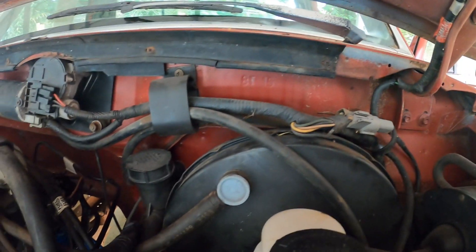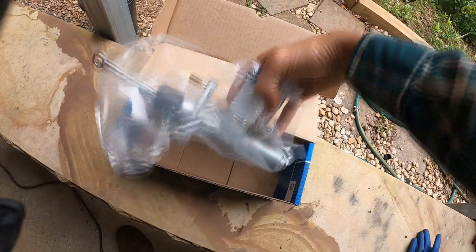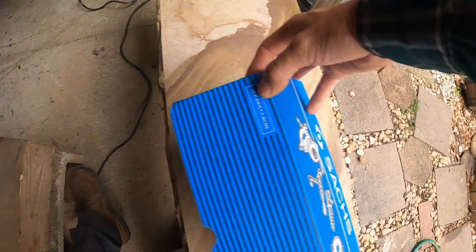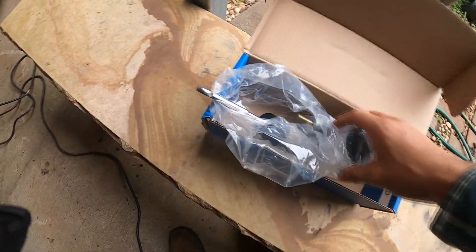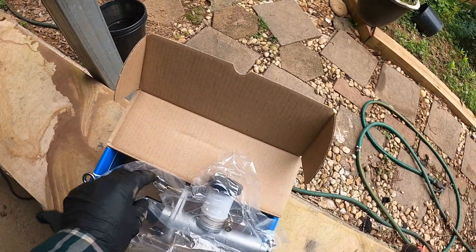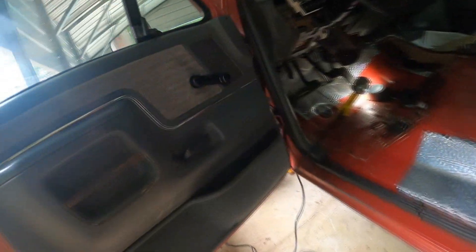Hello everybody, so today I'm doing the clutch master replacement. Already got my new part right here — this is a SAX, which is a CF brand, so this one has a lifetime warranty. It bolts through the inside.